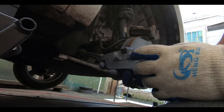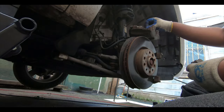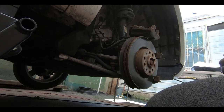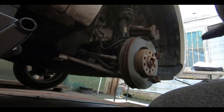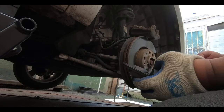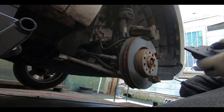The pad that has the clip in the back is going to go into the piston side. I'll put a little bit of lube around the pad edges where it slides on the bracket too.